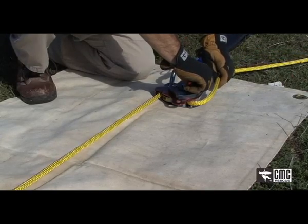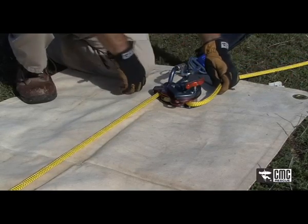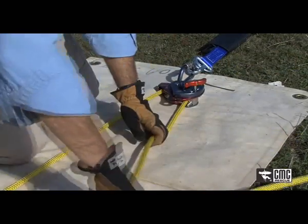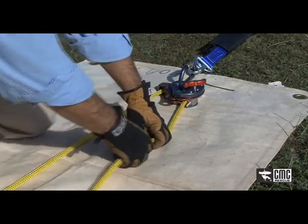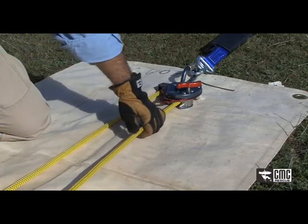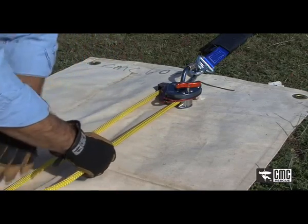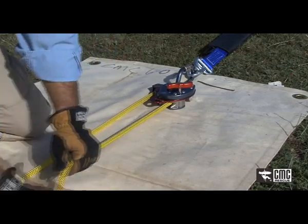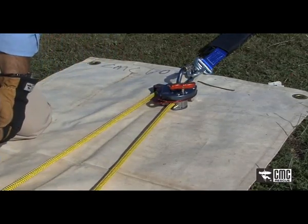To use the device as a raising belay, all I need to do is pull on the tail of the line at the same speed as the hauling system is coming up. So it's coming up as a one-to-one mechanical advantage by pulling against the anchor.